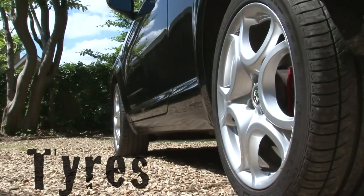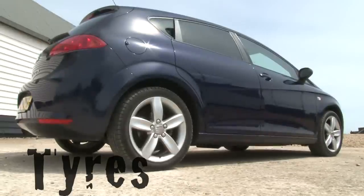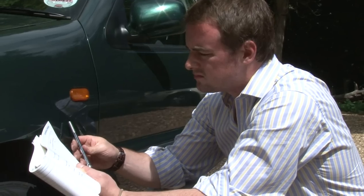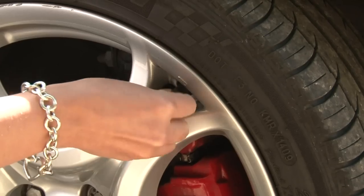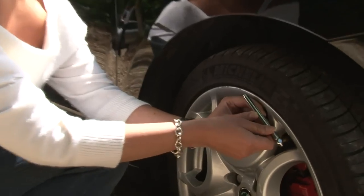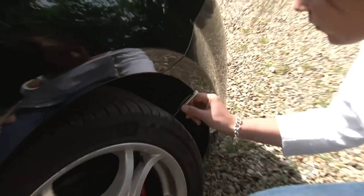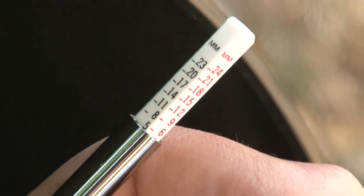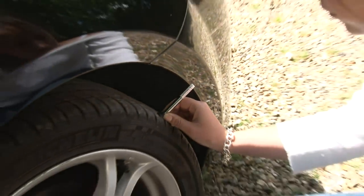Tyres are an essential part of your car, and it's vital that you regularly check their condition and inflation. Your car's handbook will state the correct pressures for your tyres. To check the pressure, remove the dust cap and apply a reliable pressure gauge onto the valve. Read the gauge carefully and inflate if necessary. When checking your tyres, use a gauge to check the tread — it should be at least 1.6mm in depth across the central breadth of the tyre.